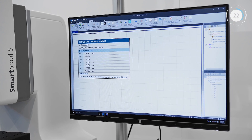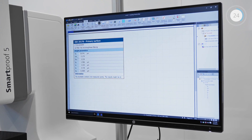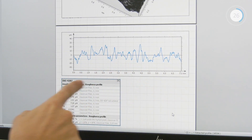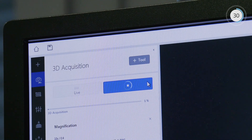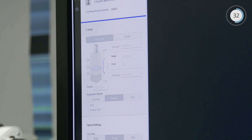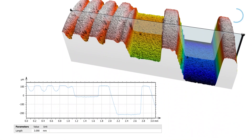Analyze surface roughness optically, without contacting or damaging the sample surface. Aperture correlation technology yields both high optical resolution and fast acquisition speed.